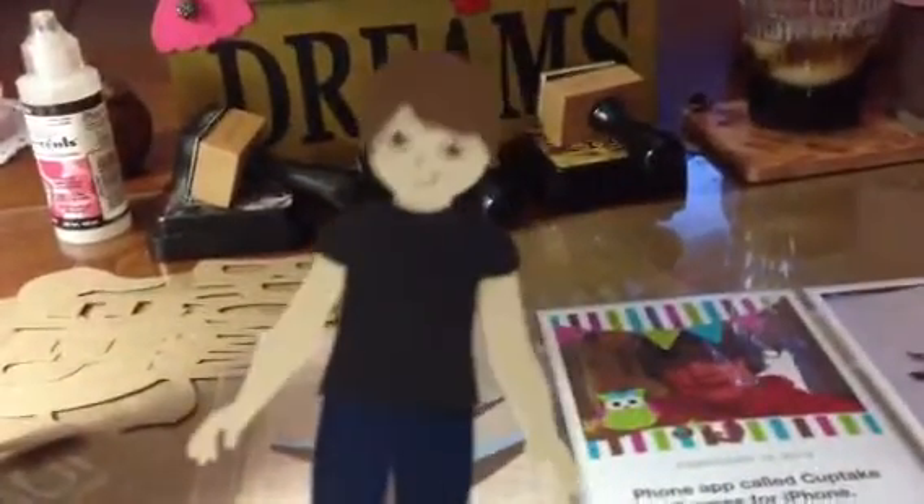Just spray it, flip it over, put it down, and it sticks — and you don't have all that glue seeping out. So I really, really like that. I'm working on Project Life for the week, and there's my little boy that I made for my son's page today on my Cameo.